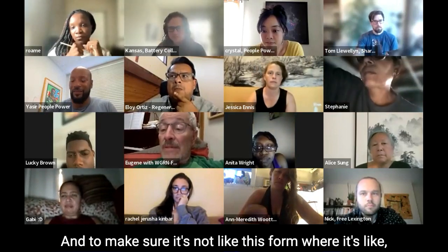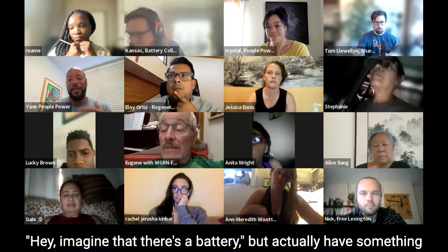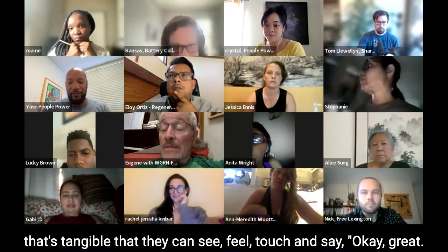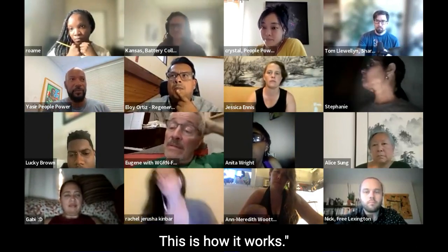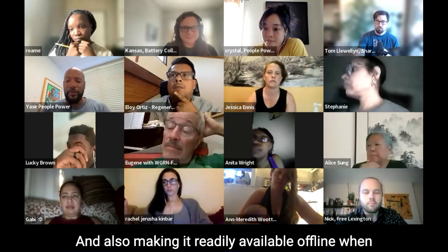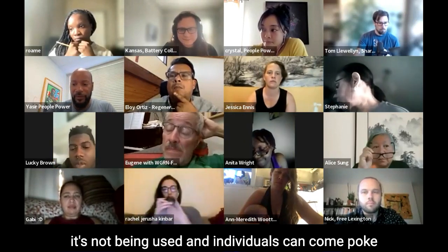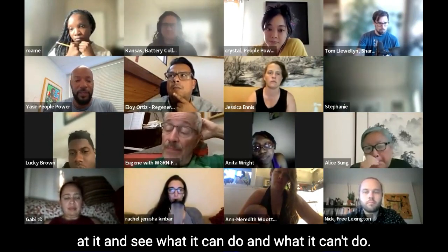We wanted to make sure it's not like a forum where you just imagine a battery, but actually have something tangible that they can see, feel, and touch and say, okay, this is how it works. So we created a video showing people how to go through it, and also making it readily available offline when it's not being used, so individuals can come explore it and see what it can and can't do.